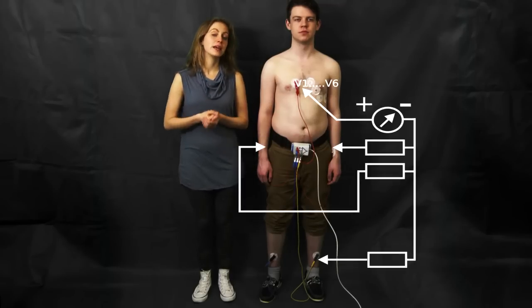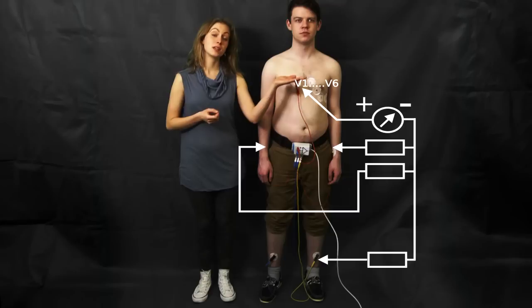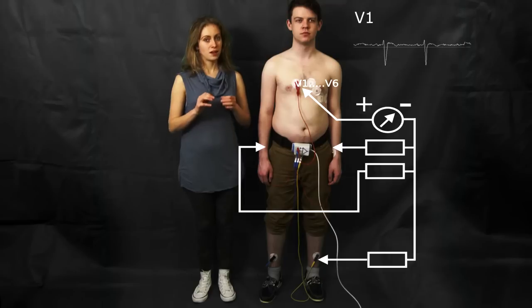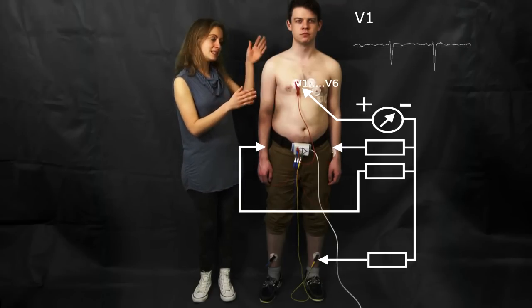This connection enables us to measure the electrical activity of the heart in the horizontal plane pointing out of the chest, and it is called V1. It's important to stress that V1 stands for both the name of the first electrode and the name of the lead.